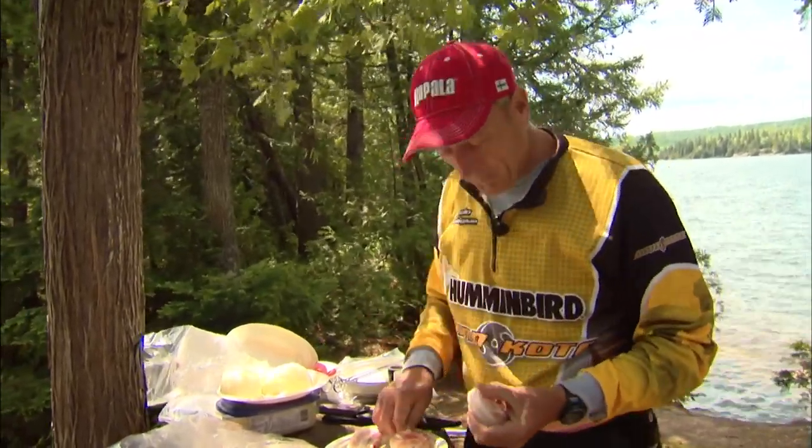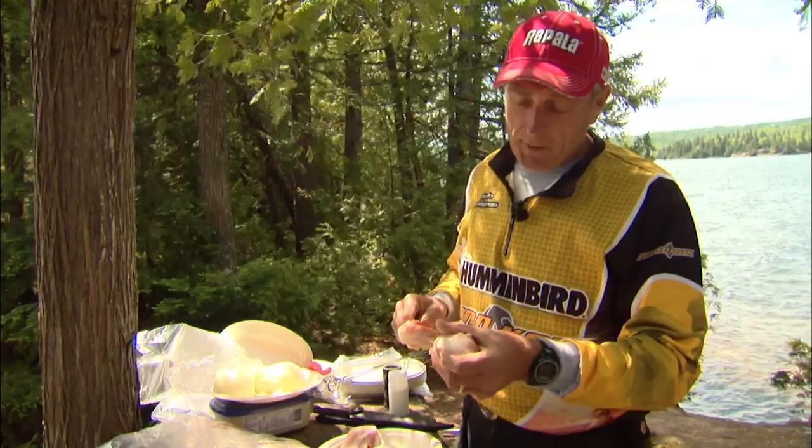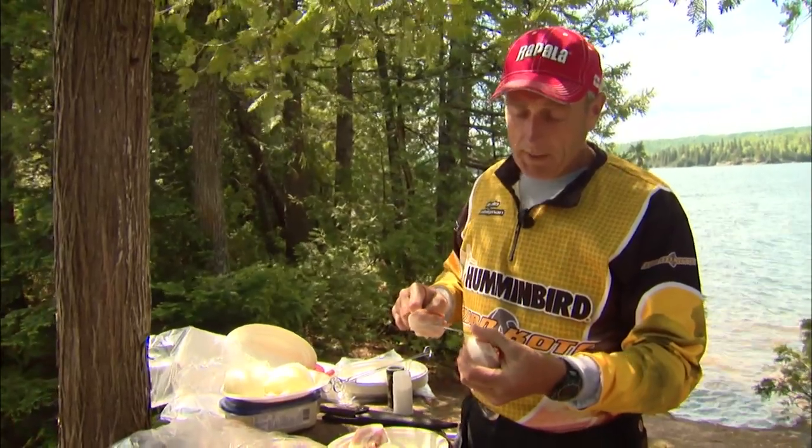He's almost got the frying pan ready to deep fry the fish. We're gonna have some nice walleye. We kept one small pike.